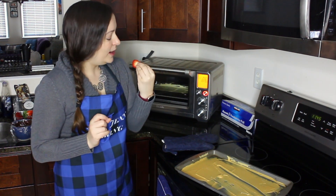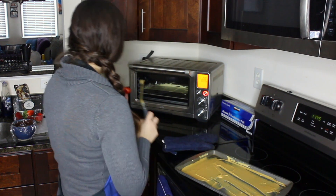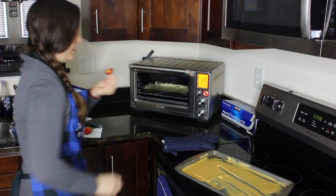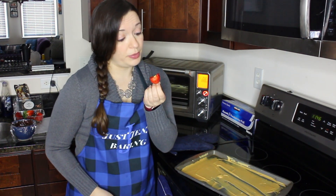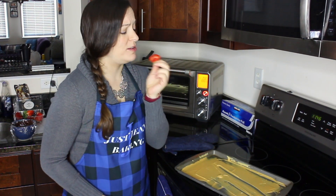I already started another batch because it smells so good — I was like, I'm gonna need some more of this. This is fantastic, it can go on everything. Highly recommend, 10 out of 10.